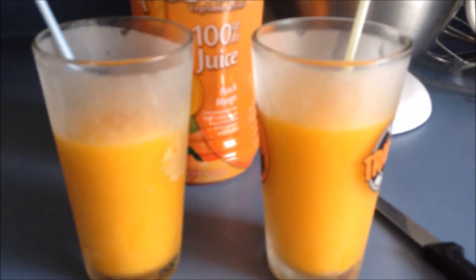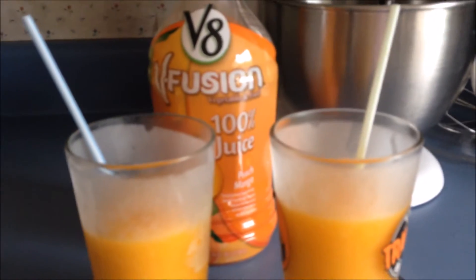If you guys know how to make the peach tea from Pure Life, please let me know — I'd appreciate it. Thank you, have a great day!